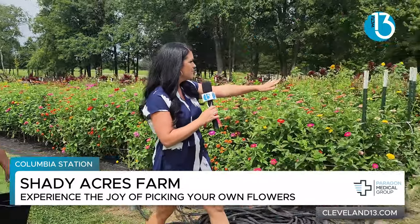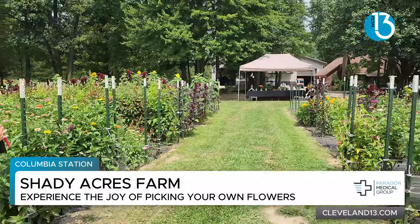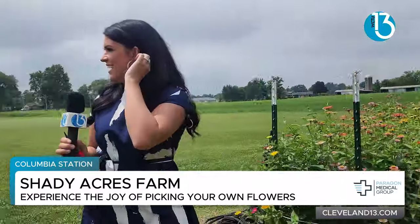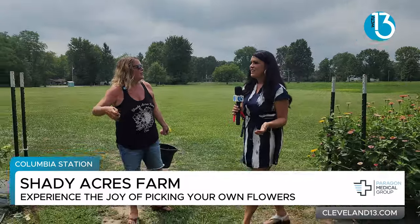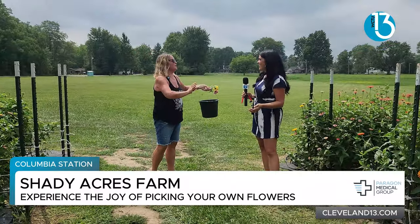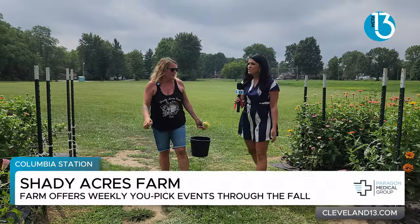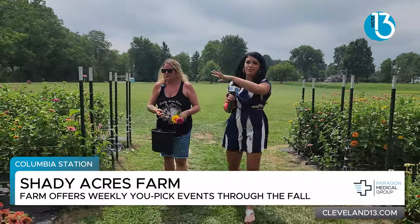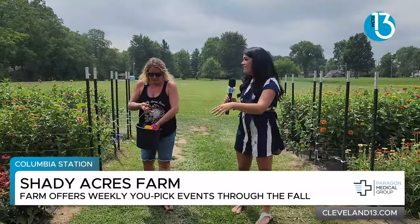And you guys, everywhere you look, right here. We don't use any pesticides, so you just can't believe the amount of bees and butterflies we have. They're really starting to ramp up, but sometimes there'll be 15 butterflies in just one little aisle. It's so nice. It's gorgeous. Now, for fall coming up, you have a whole aisle on the other side of the farm for fall that's coming up.